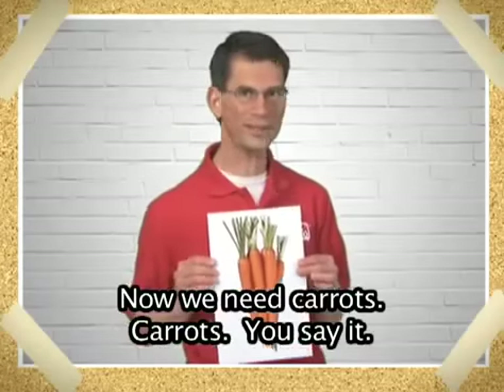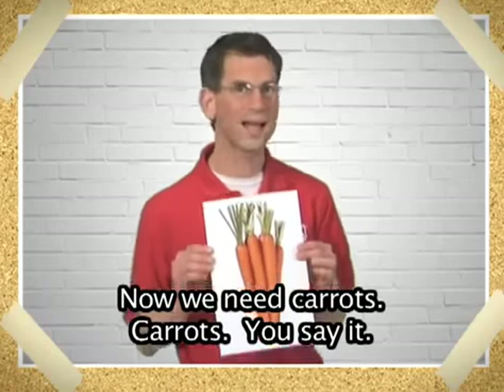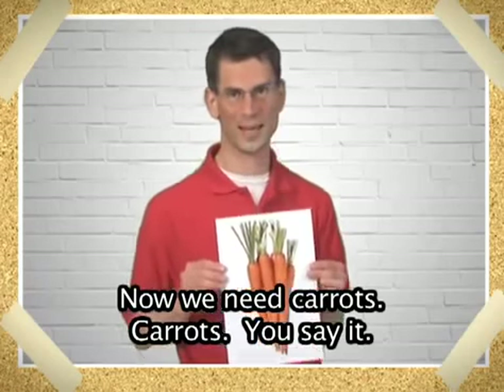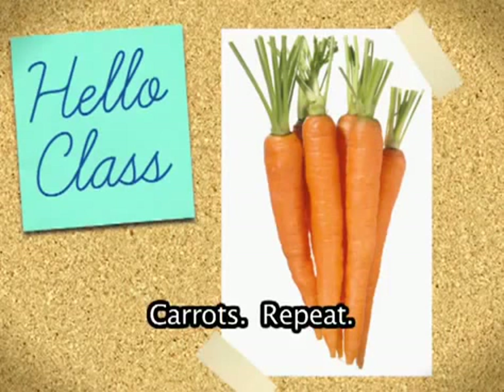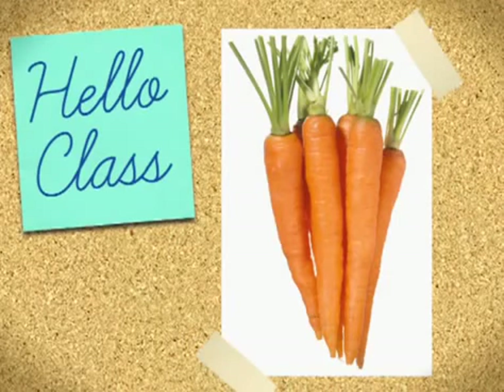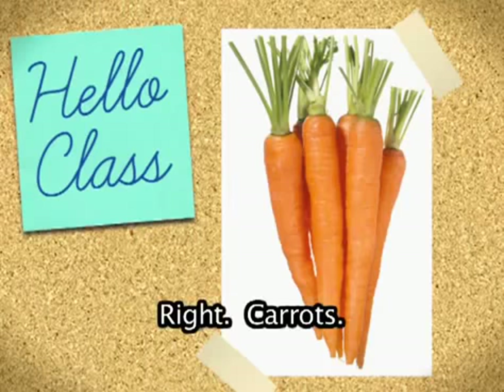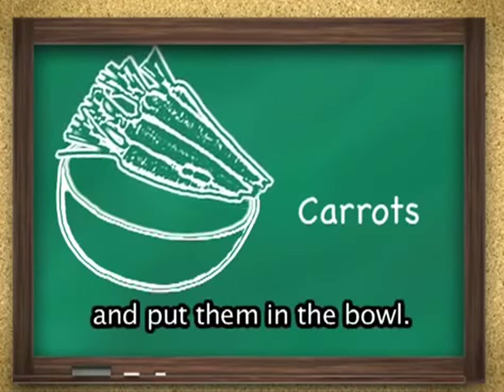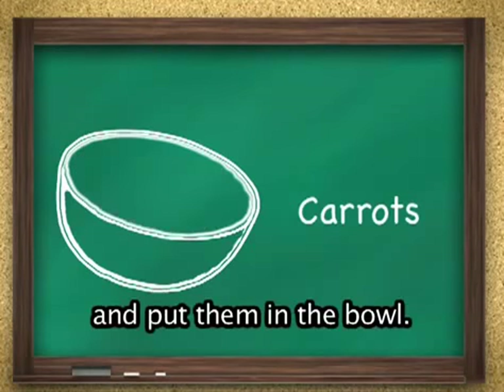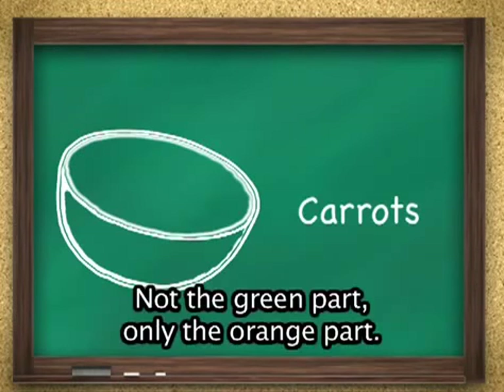Now, we need carrots. Carrots. You say it. Carrots. Right. Carrots. Peel the carrots, slice the carrots, and put them in the bowl. Not the green part.